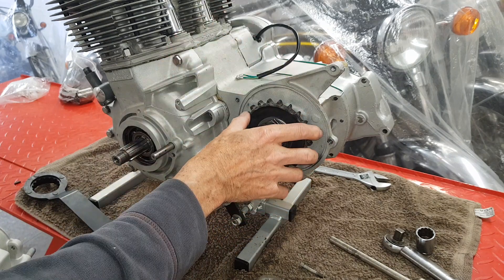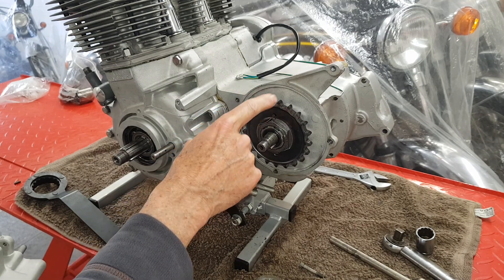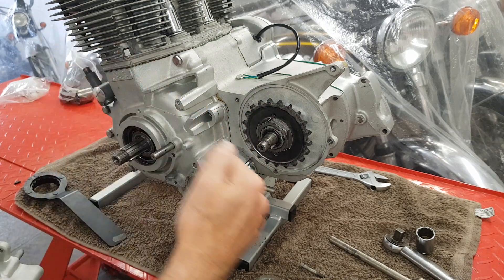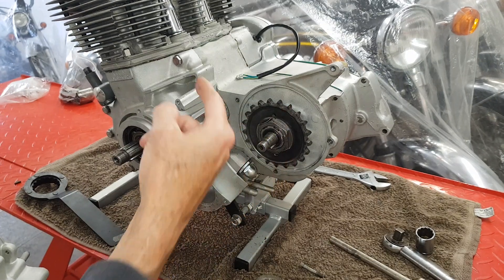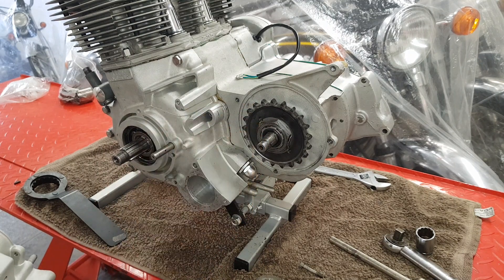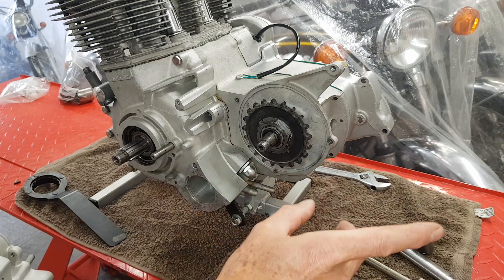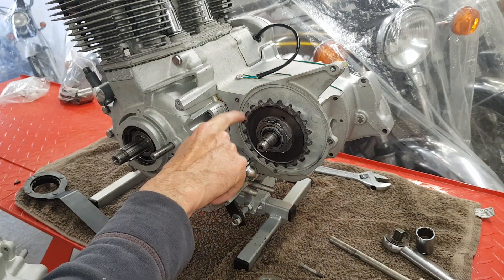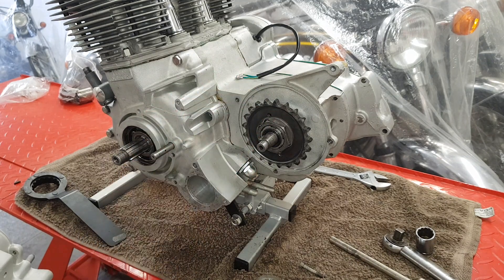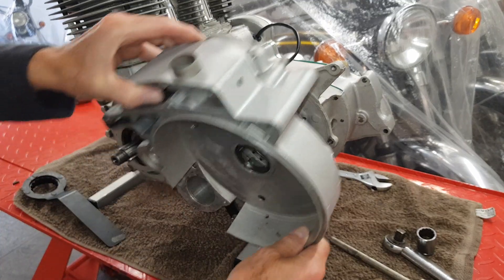One other thing I forgot to mention: I didn't change the gearbox sprocket, which I'm really shocked about. The trouble is, on these bikes the gearbox sprocket is behind the primary chain case and behind the clutch, so to change it is a bit of a nightmare. Nine times out of ten when I take these apart, that sprocket is pretty knackered, because you can't see it and don't know how worn it is. People change their chain and maybe the rear sprocket, but seldom change the front gearbox sprocket. I'm amazed this one seems to be in pretty good condition, so we're not changing it.